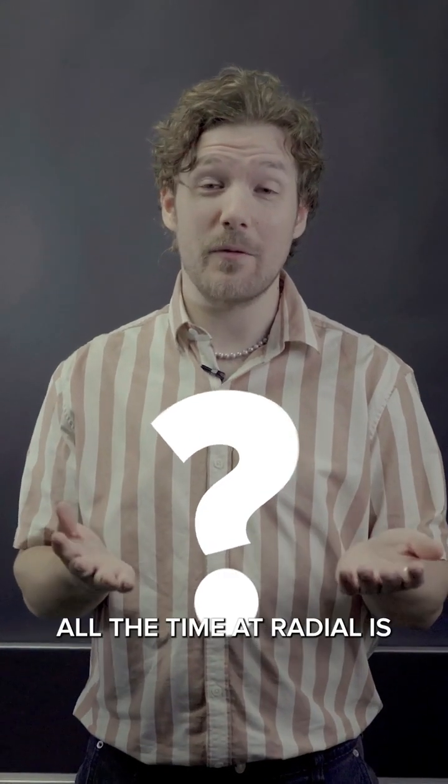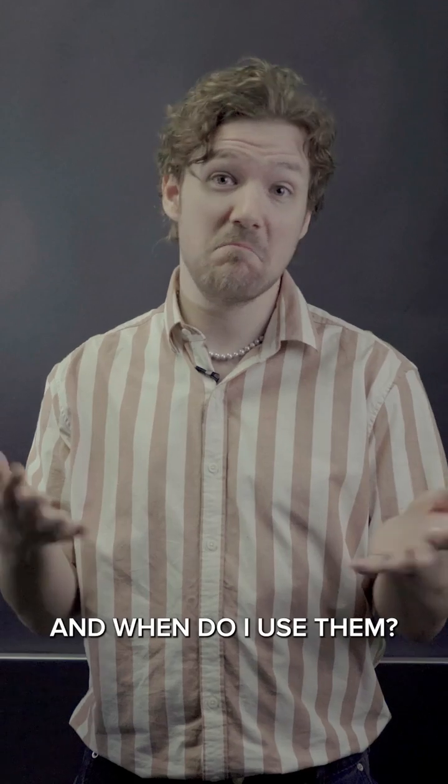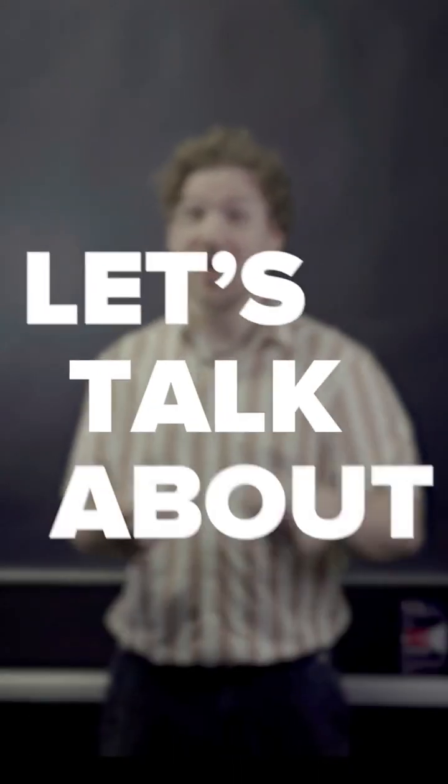A question we get here all the time at Radial is: do I need an active DI box or a passive DI box, and when do I use them? So let's talk about it.